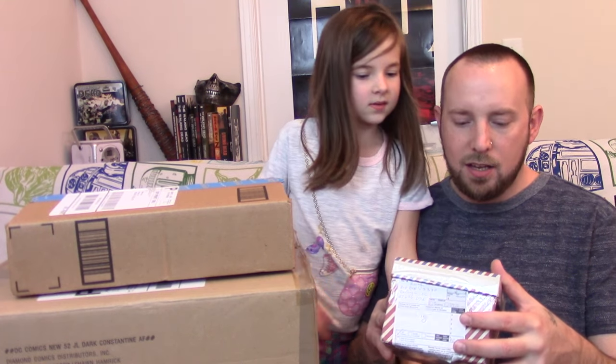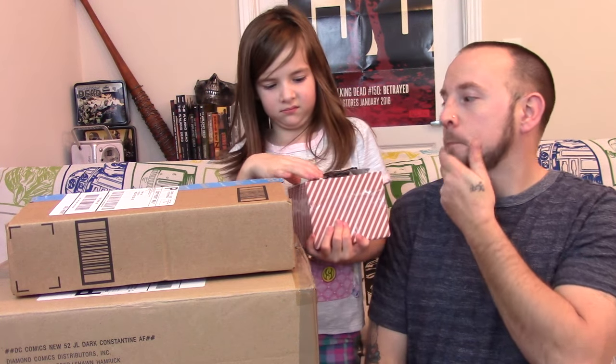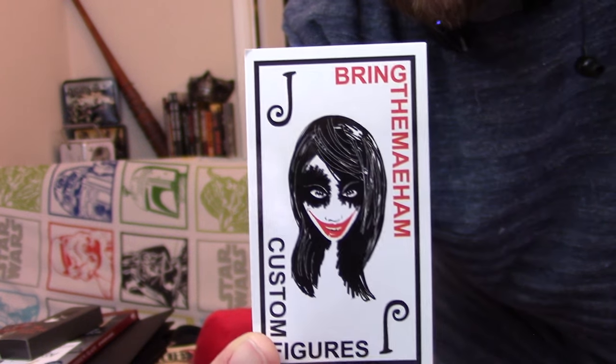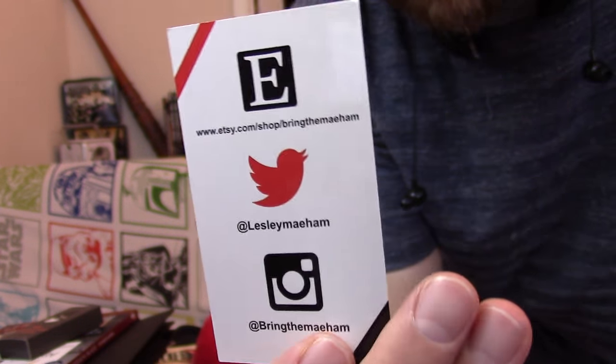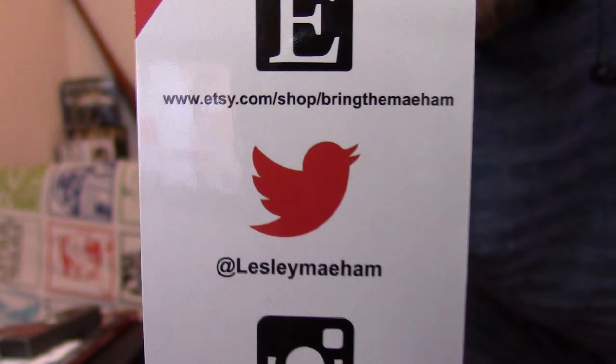We got a little package from Canada. I'll let Juliet open it up. I know what it is but I want to see it in person. The band name says 'Bring the Mayhem' - mayhem spelled funny. There's an Etsy link I'll put in the description - this person makes pretty cool customs.